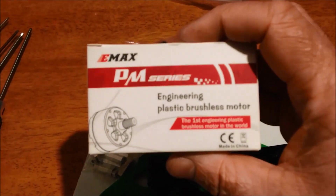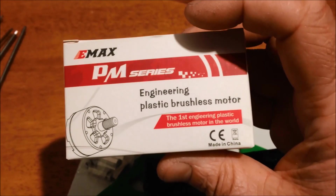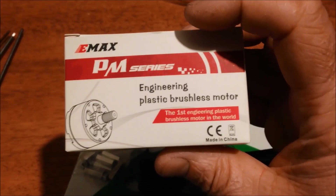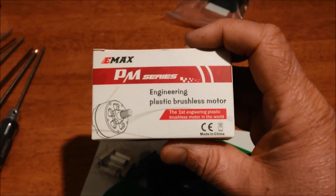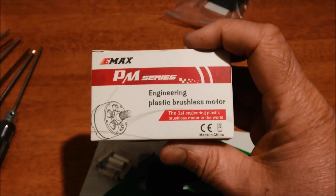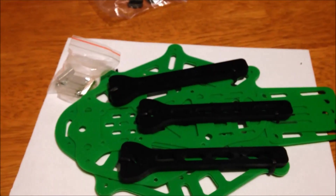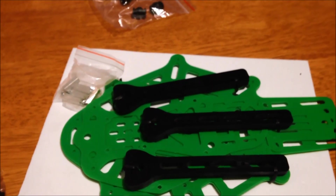I bought these motors because I've got four already, but these are the plastic versions, which is interesting. We'll put them in the middle because the other ones I've got are the original steel motors. I've got some 12 amp hobby fan ESCs and we'll see how she flies.